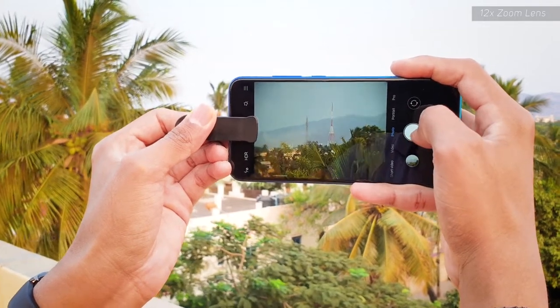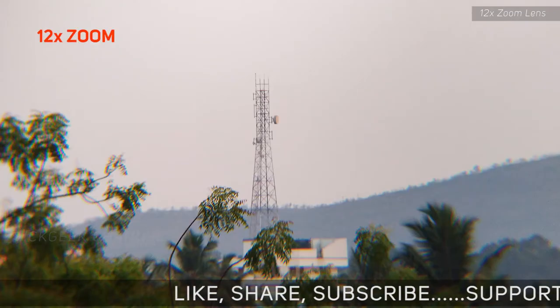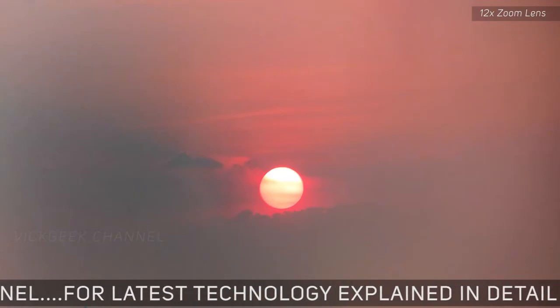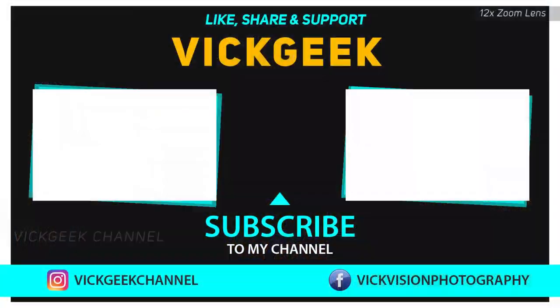I hope you liked this demonstration of the 12x zoom lens. I'll leave a link in the description so you can buy it and test it out yourself. There are a bunch of similar lenses available on Amazon and Flipkart, but I'd suggest checking the user ratings before buying. There are a lot of cheap, low-quality ones out there, but if you buy a quality one, it's worth the asking price. I'll leave a couple of links in the description. Hit the like button, subscribe if you're new to my channel, and take care — bye bye!